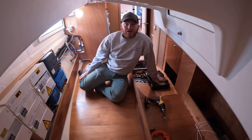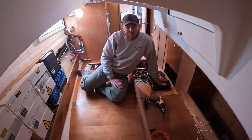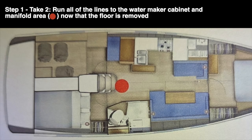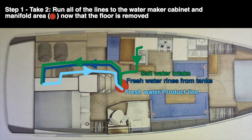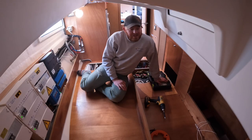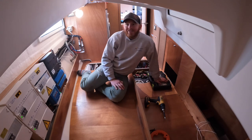I struggled a lot trying to run that tube with the fish tape underneath here, given the number of tubes - I've got to run one fresh water tube, one salt water tube, I've got to run the product water line, and then do all the electrical, which is going to be in the same spot. After struggling with that fish tape for a couple of hours, I think the best thing is going to be to take this whole floor up and then it'll be very easy to lay everything out.